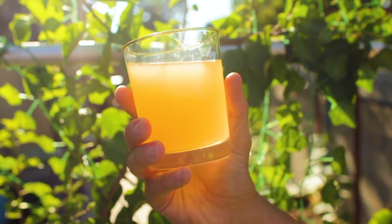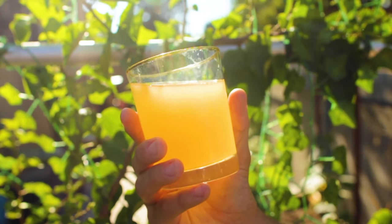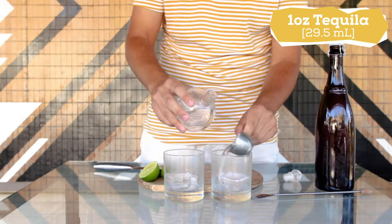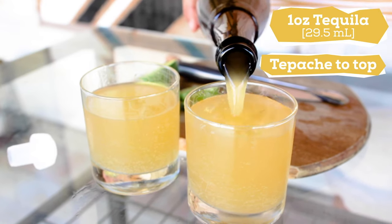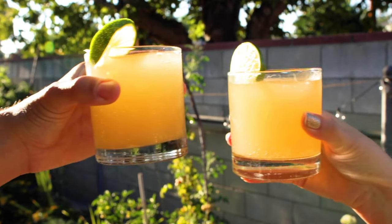As I mentioned this is pretty low alcohol, so if you want an extra kick here's a quick cocktail recipe. What sounds better with tepache than tequila? Start with one ounce tequila, pour in your tepache, and give it a squeeze of lime. Then garnish with a lime wedge and enjoy.